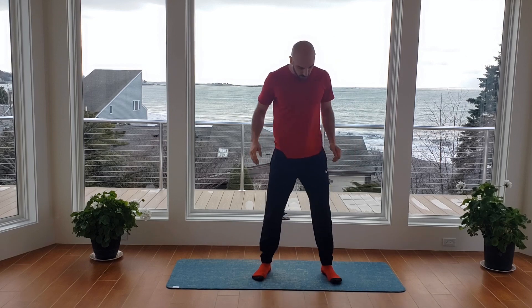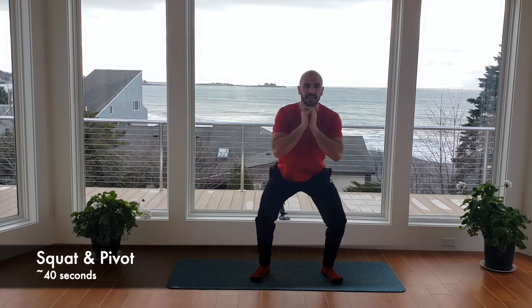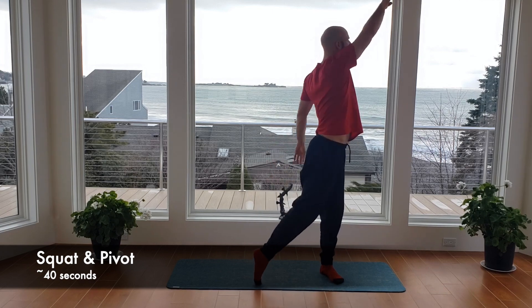That concludes the warm up. We're going to get into the base of the workout now. This workout today, we're going to do three exercises for 40 seconds on and 20 seconds off, going through those three exercises three times. We're going to start with the squat and pivot — right into that pause squat position, down, pivot and then reach. 40 seconds, set, and go. We're going to alternate, going back and forth between sides.